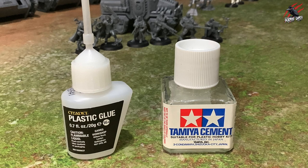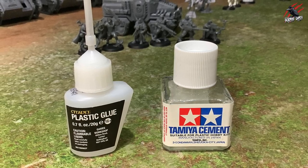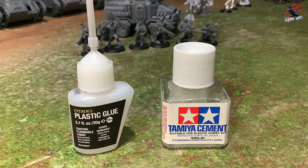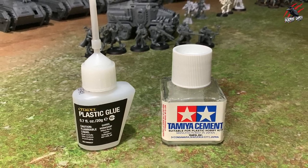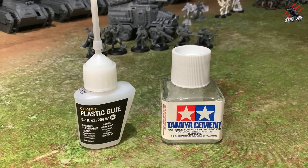Comparing the two glues, they both work great. The precision applicator is going to come in handy where maybe the brush is too big. There are some other options from Tamiya that I want to try next — some of you recommended those on the channel, so thanks very much. One of the big things about Tamiya as well is the price — you get twice as much and it's cheaper.